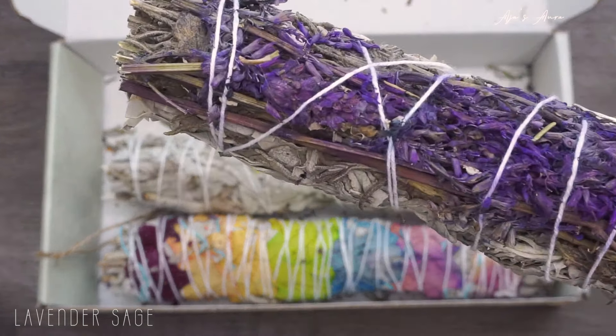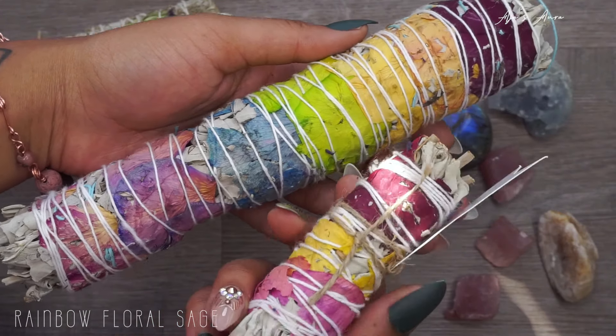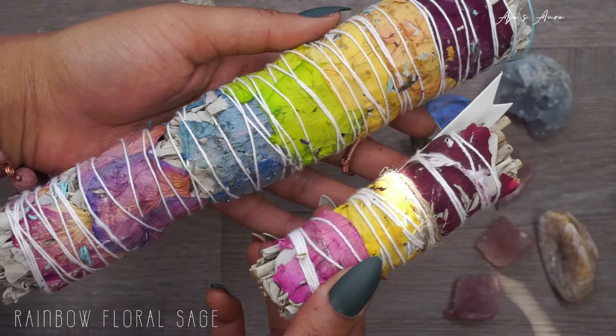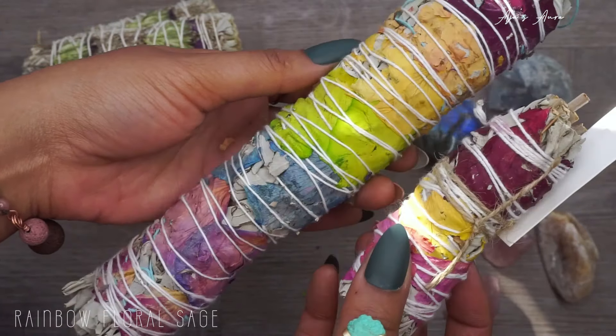If you want to balance your chakras or do any type of chakra meditation, grab this rainbow chakra sage — it really helps balance your aura and your energy centers. Burning flowers always welcomes in a beautiful, loving energy, especially this little one with rose petals. It has a sort of sunset vibe, giving off very warm energy — great for beauty, relaxation, and consciousness.